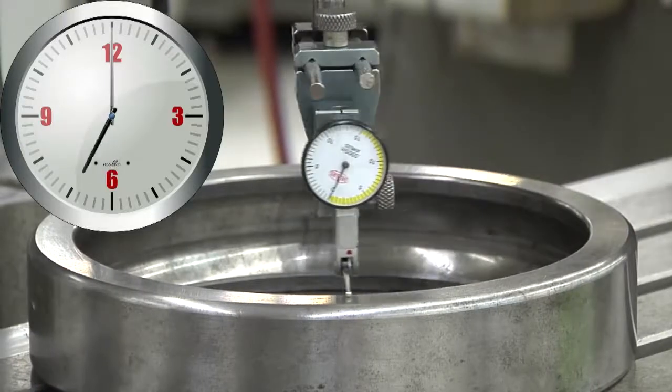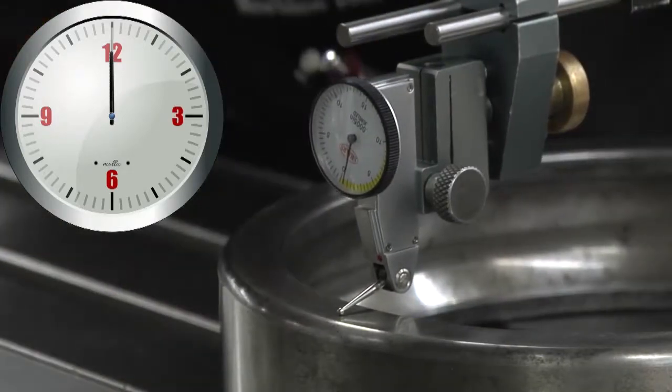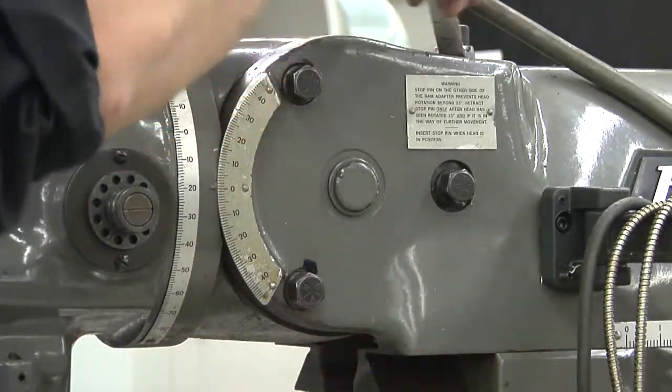Once the indicator is at zero, rotate it to the twelve o'clock position and ensure that it's reading within one thousandth of an inch. Tighten the side toolhead clamping bolts. Relieve the pressure on the swivel bolt.